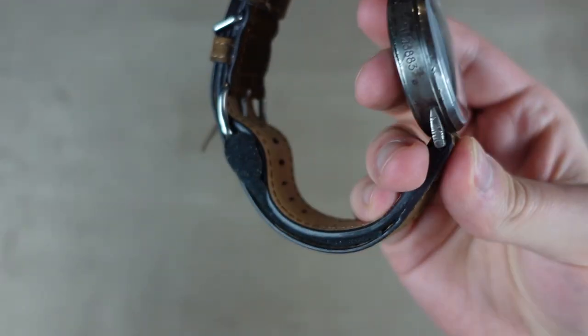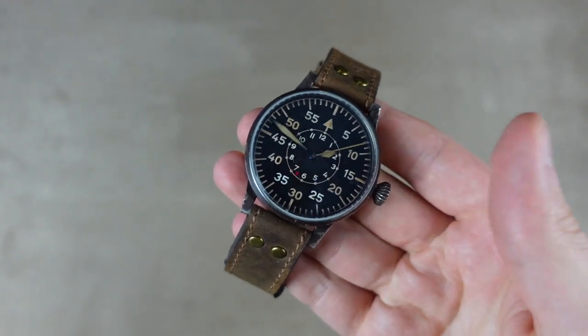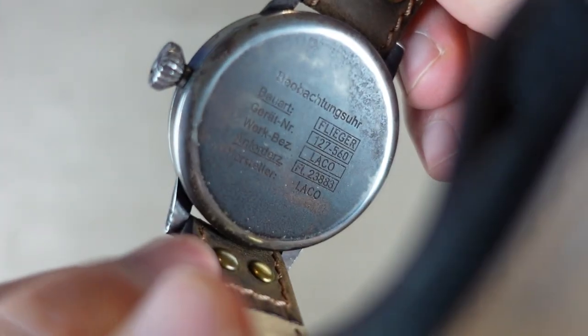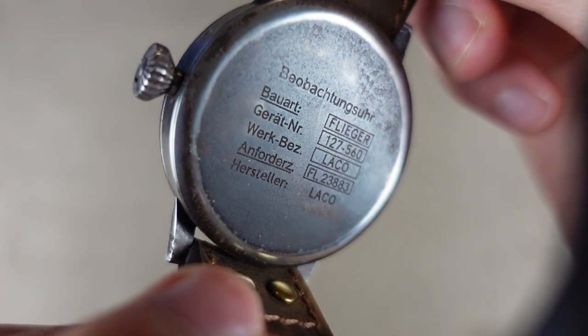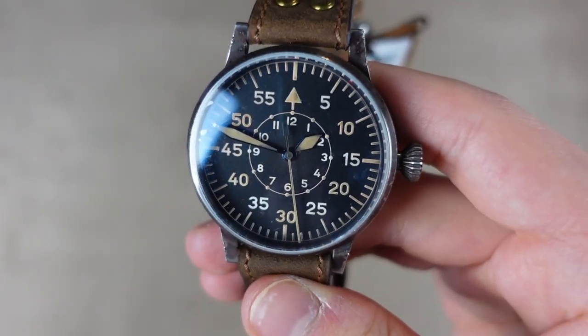It's a very unique looking strap with a different kind of mechanism. I'm not going to try and wear this because I don't want to mess it up. But I just wanted to show you this watch because it's so special. You can also see the case back here with some information on it.